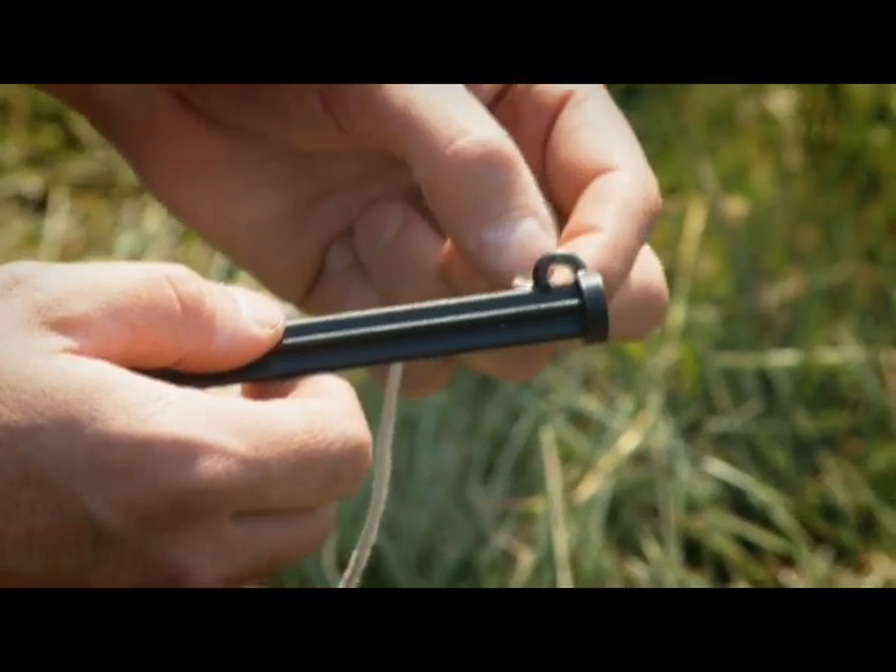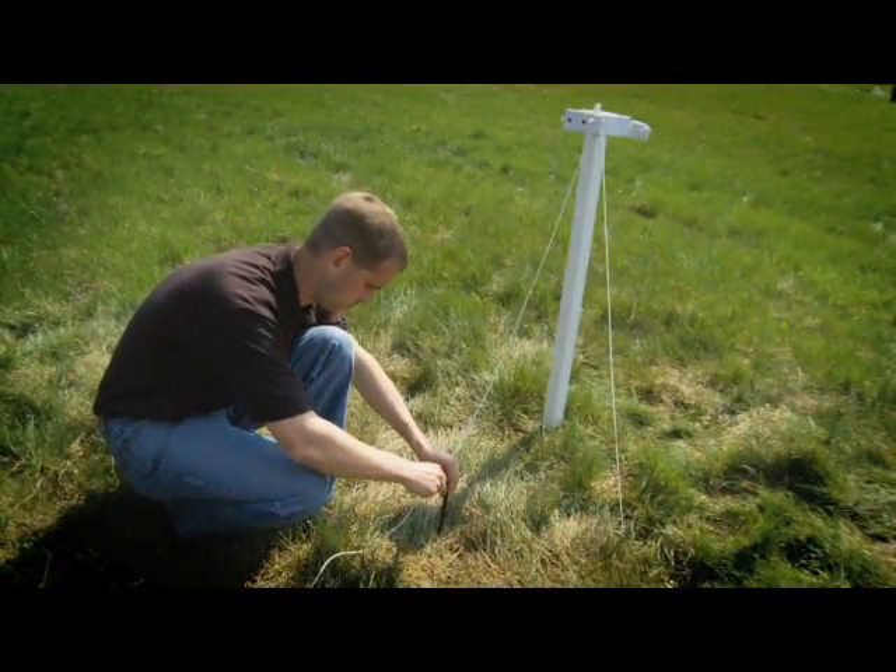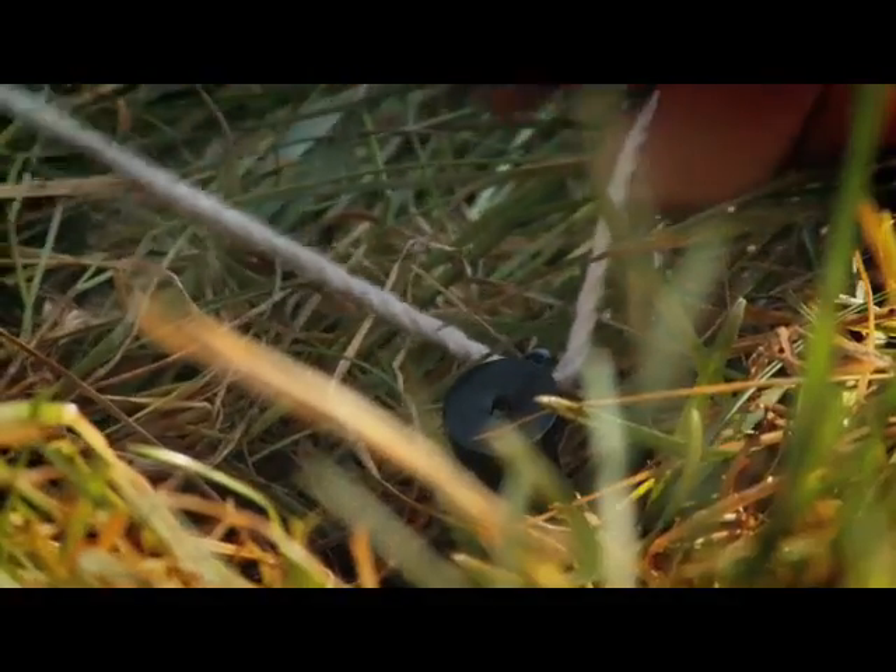Thread the rope through the second stake and set that stake two to three feet away from the post. Level the post by taking up the slack, located just below the thumb screw.